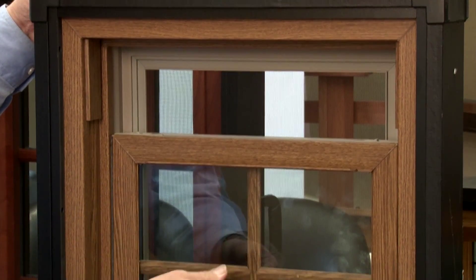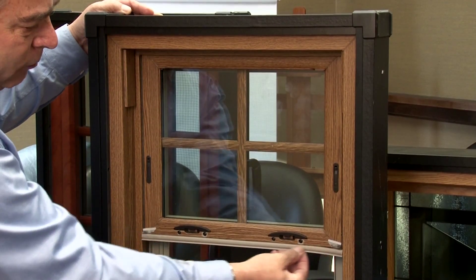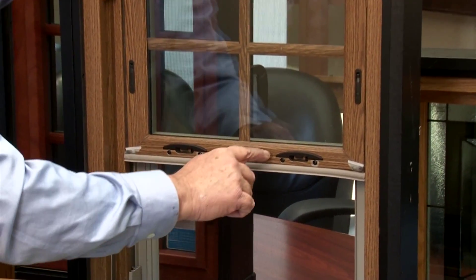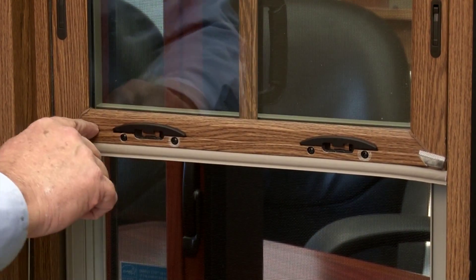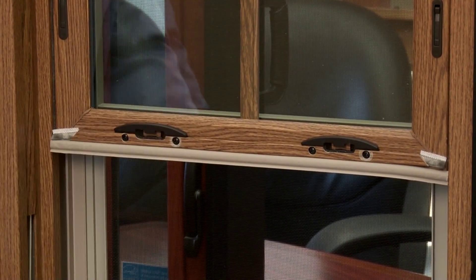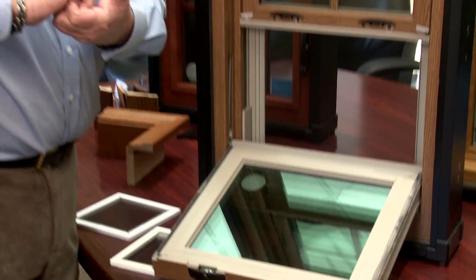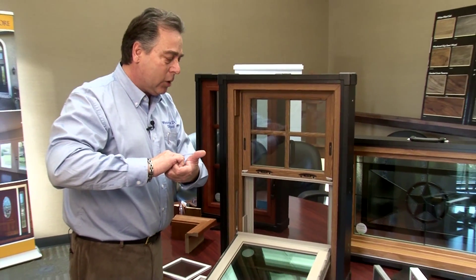When you shut the window and raise it up, it locks right into place. You can see the weather stripping around all the angles. There's an interlocker so that when the top sash and bottom sash come together they actually interlock, keeping everything aligned, everything tight, with no air infiltration.